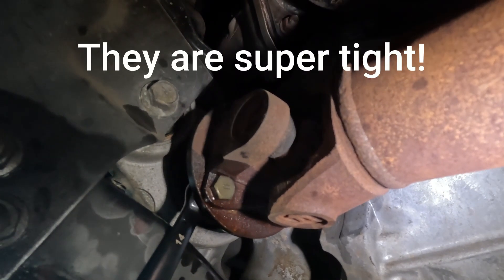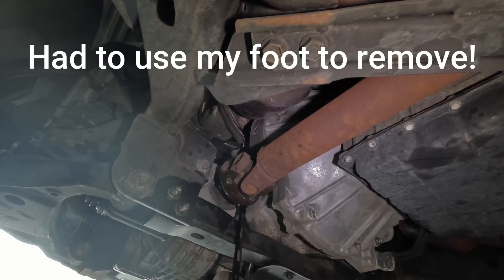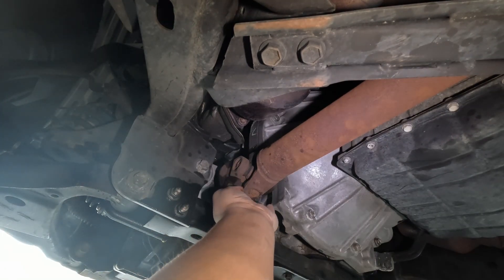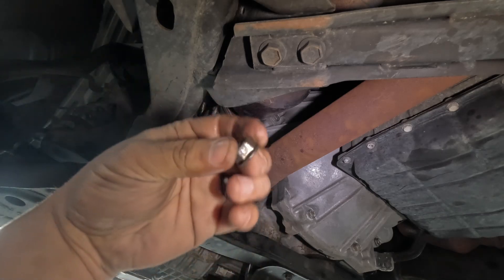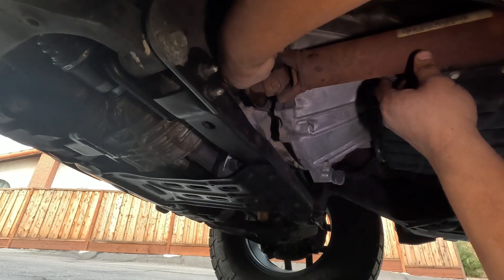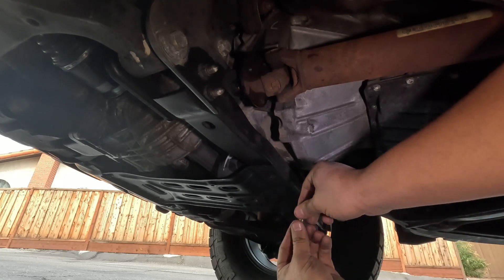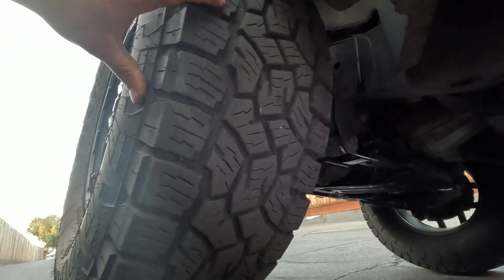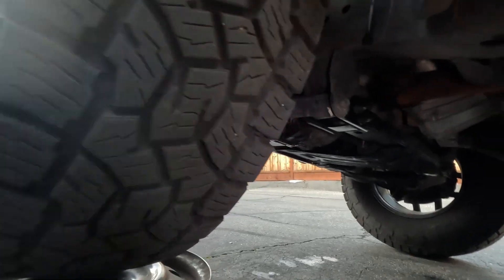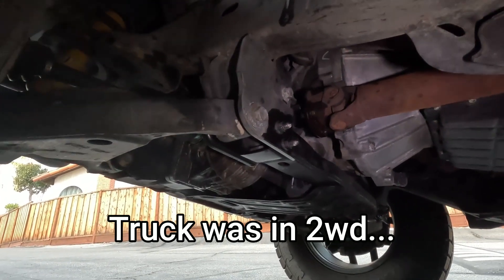Let me set the camera down and we'll work on removing all four. There's one nut, and now there's two bolts out. Once you get one or two of those nuts and bolts out, all you have to do to rotate the driveshaft is lift up one of the wheels, turn it, and that will turn the driveshaft.